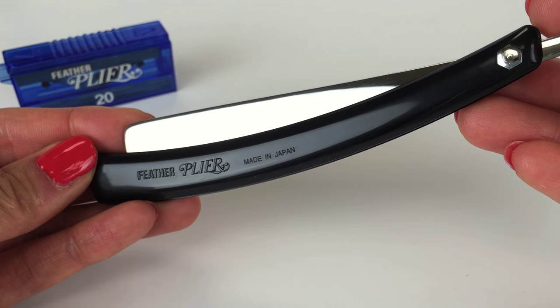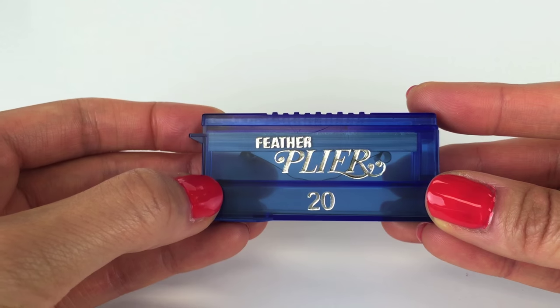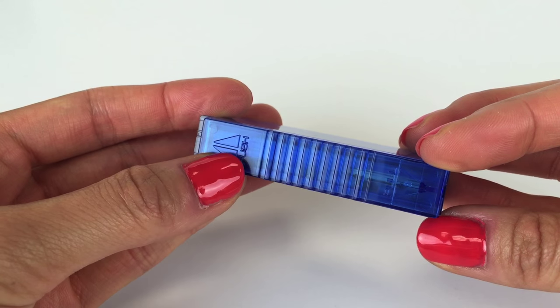The Feather Plier Razor uses an unguarded blade, so you must be extra careful when handling plier blades. The plier razor only uses plier blades.